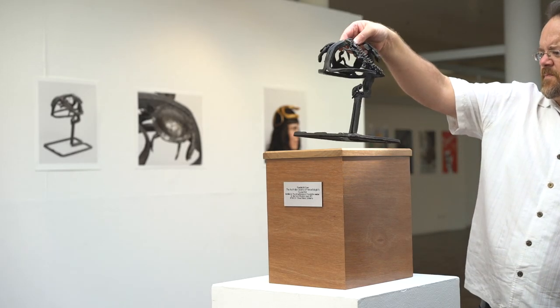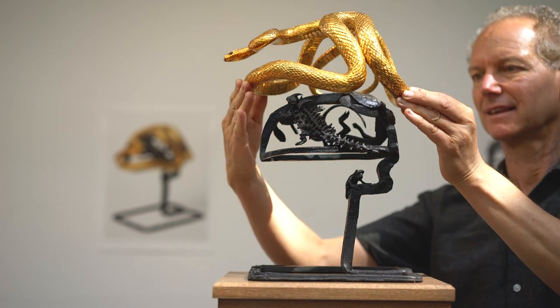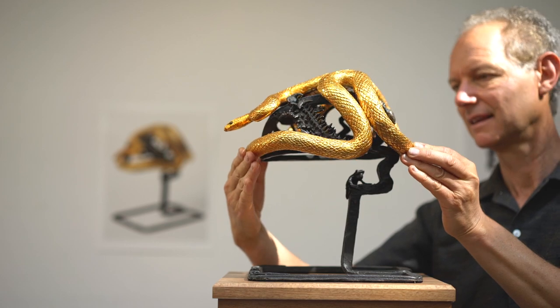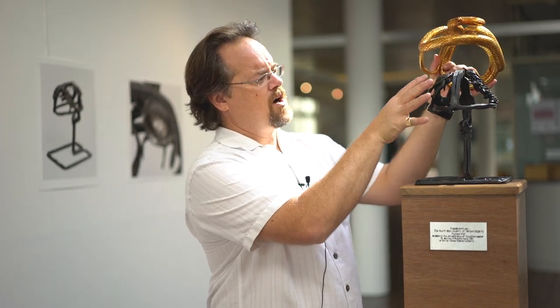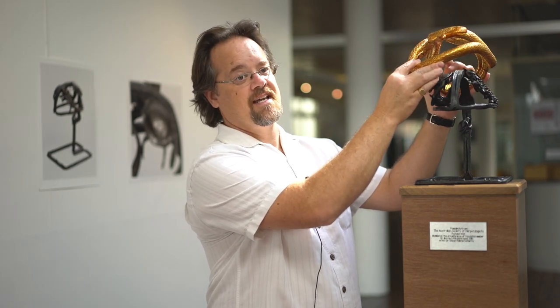Dr. Murray Littlejohn from the University of Melbourne was one of the founding fathers of the Australian Society of Herpetologists, and so when this project was conceived we thought it would be nice to commemorate his involvement early on. When the crown was made we actually arranged to get measurements of his head, and so the crown itself and the base that it sits on are made around the dimensions of Dr. Murray Littlejohn's head.